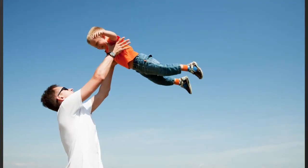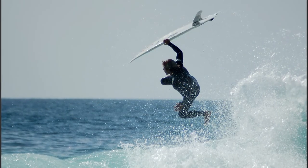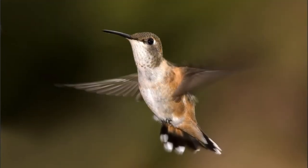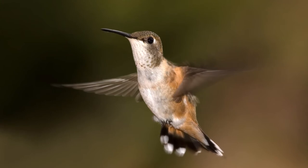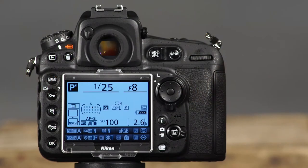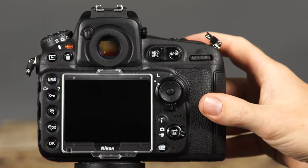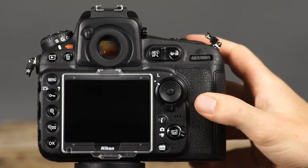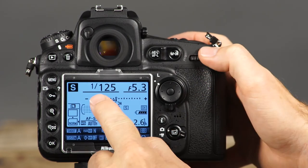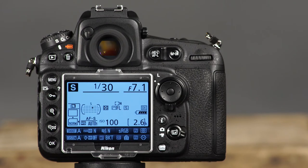The next shooting mode is S or shutter priority mode. Shutter priority is useful for times when you want to control motion in a scene, whether freezing action or blurring motion. In this mode, you'll set the shutter speed and the camera will automatically select an appropriate aperture value for proper exposure. To use shutter priority mode, select S using the mode button and main command dial, press the shutter button halfway to activate the viewfinder, and rotate the main command dial to set the shutter speed. You can view the shutter speed and aperture values on the control panel, information display, or through the viewfinder.